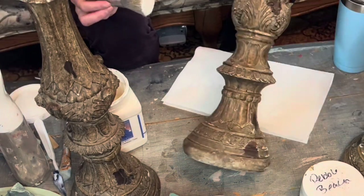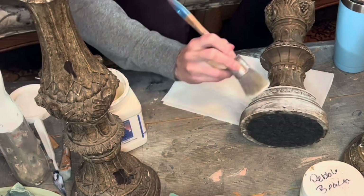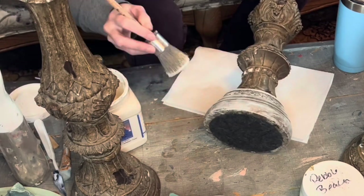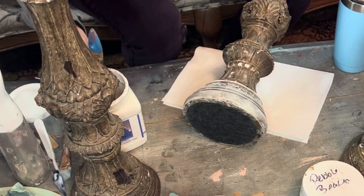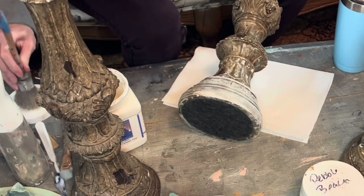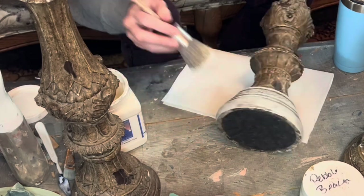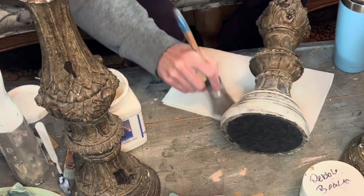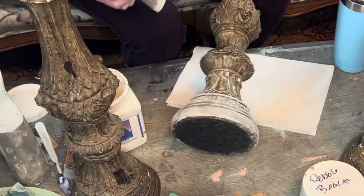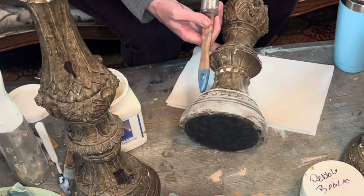Now these candlestick holders — they're just everything that I love. They had so much texture and ornate goodness on them that I just wanted to make sure all that was brought out. I didn't even hate the color that they were; it was just too muddy. So I'm doing the same thing with the dry brush, but that way I'm keeping the depth and the paint will stay in the low points. Then just by doing the dry brush over the top, I'm getting all of that detail to really pop out, still keeping that old kind of crustiness that they already had.